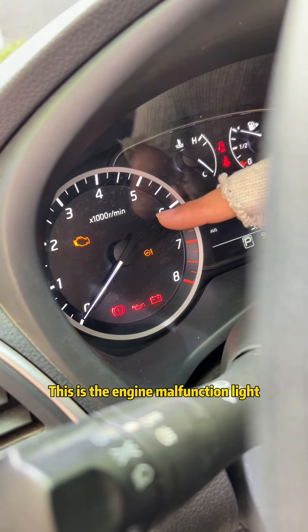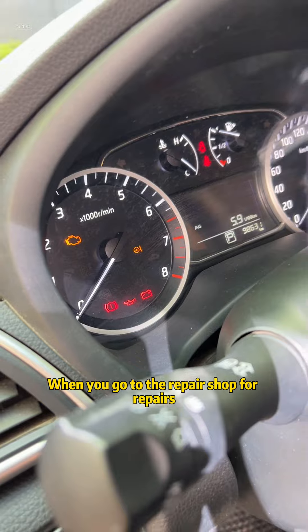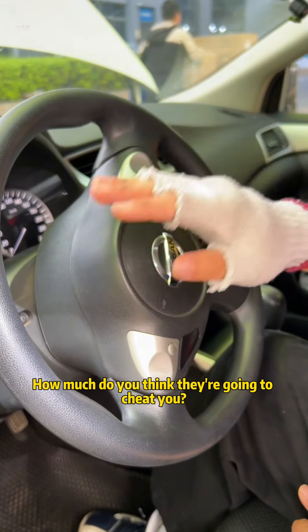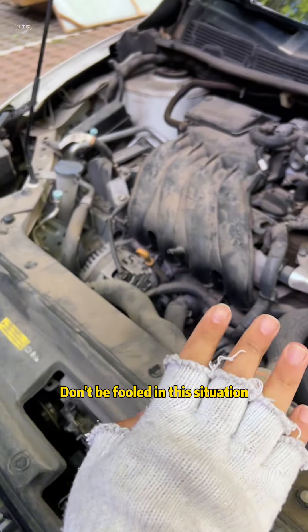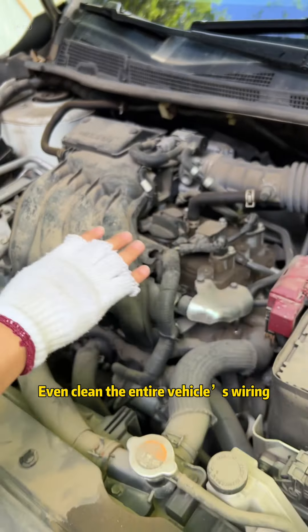Look, did you see this yellow light? This is the engine malfunction light. If this light is on, when you go to the repair shop for repairs, how much do you think they're going to cheat you? Don't be fooled in this situation. Usually they will let you change the oil, spark plugs, even clean the entire vehicle's wiring.